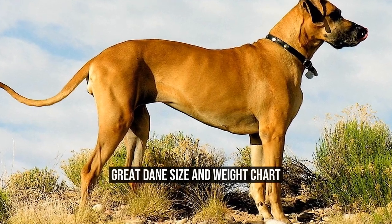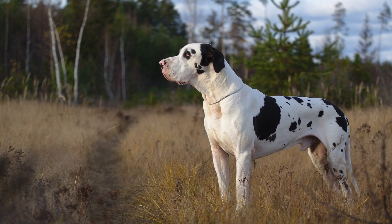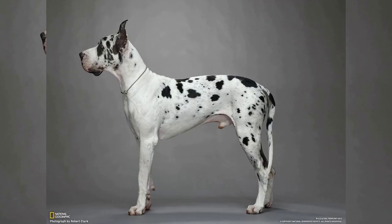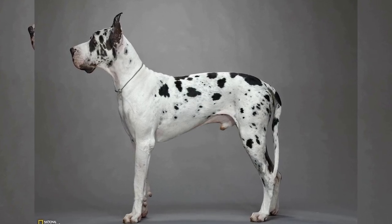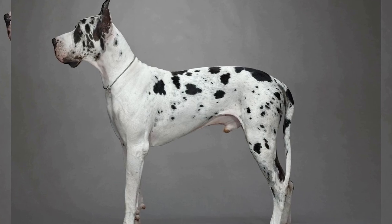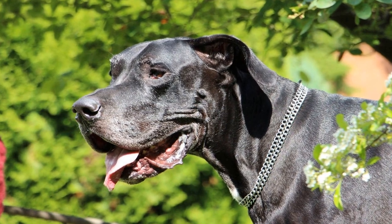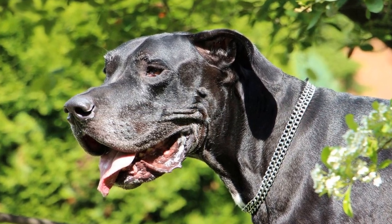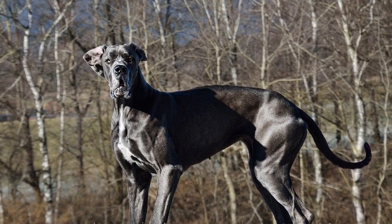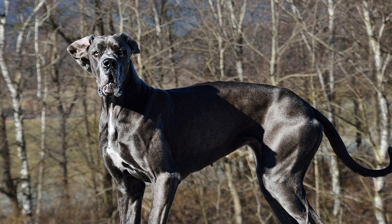Great Dane Size and Weight Chart. The Great Dane is a magnificent and majestic breed that has captivated dog lovers for centuries. Known for their large size and gentle nature, these dogs are often referred to as the Apollo of Dogs. To fully appreciate the grandeur of this breed, it is important to understand their size and weight characteristics. In this article, we will explore the Great Dane Size and Weight Chart, providing valuable insights into the growth and development of these amazing creatures.